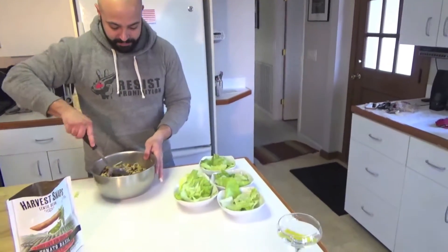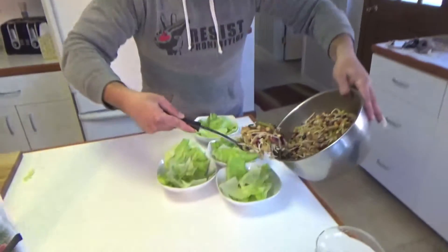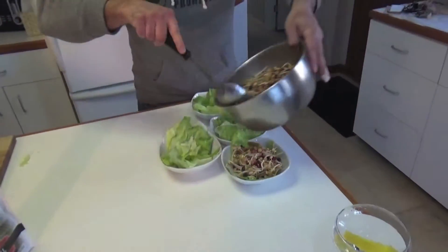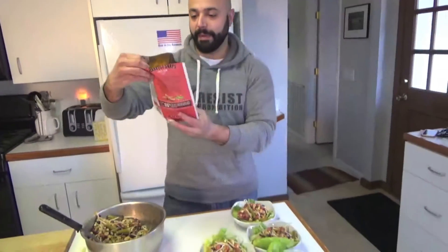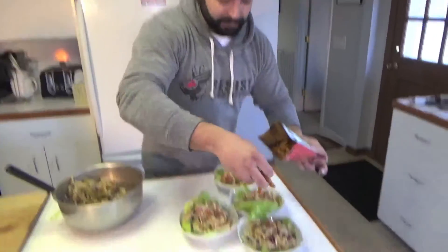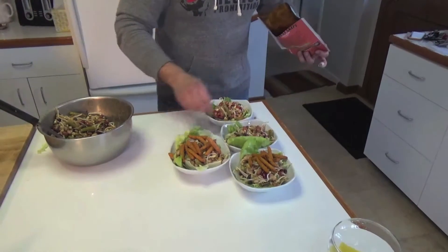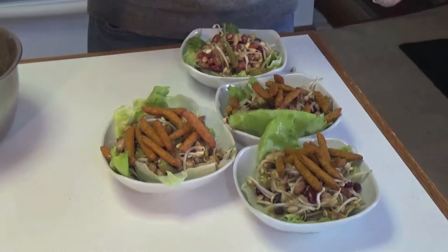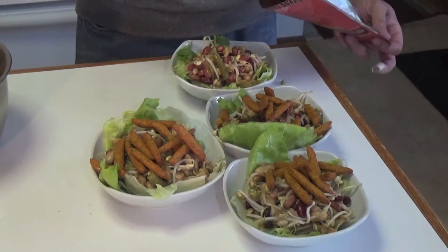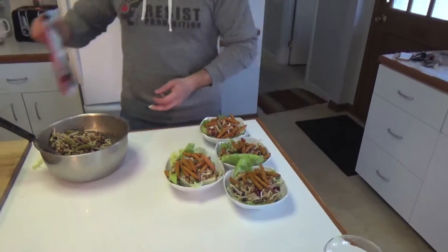Our vessels are ready. The beans have been chilling. We start the application process. There we go. And now we're going to top it with some lentil beans. These are tomato basil flavored, so they're a little different flavor profile than what we've put into the thing. But for the sake of beans, so be it. And now we serve.